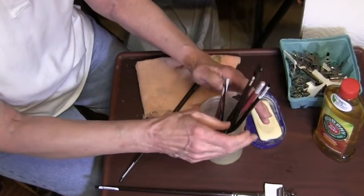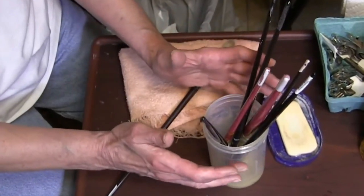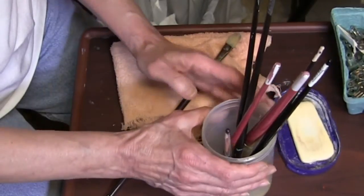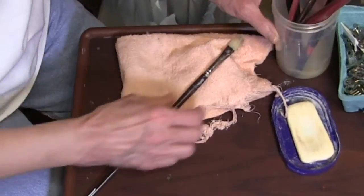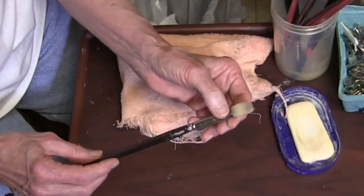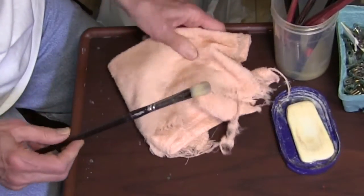If the brushes are kind of stiff from being used for a long time between cleanings, I let them sit overnight. The next morning, I rinse the brushes really well under running water.